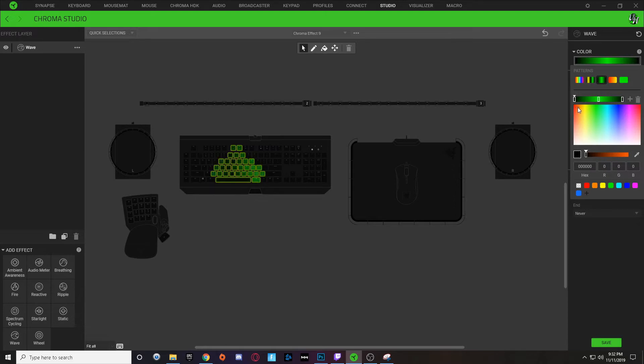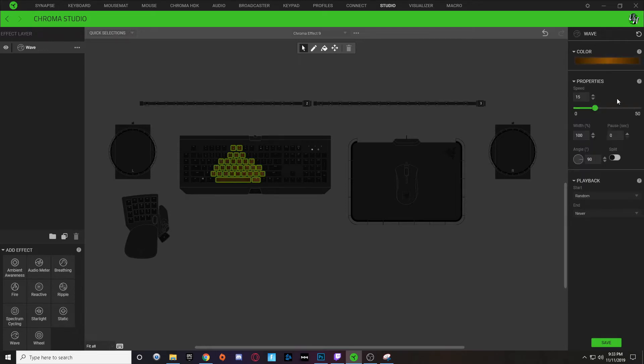With the first node, I'm going to select a brownish color by dragging over the selector. Copy that code and paste it into the right node and also into the middle node, but drag the brightness selector up to make it a bit brighter. Then check the split option and turn the speed down to about 8. Hit save.